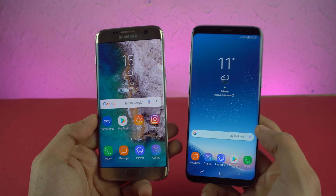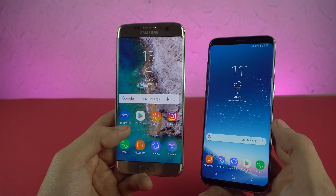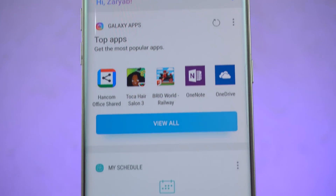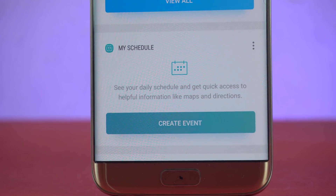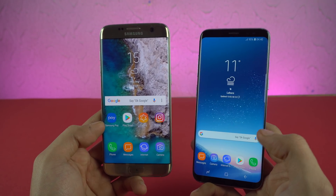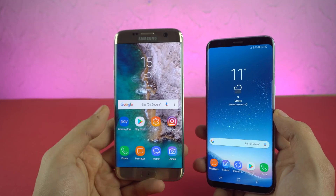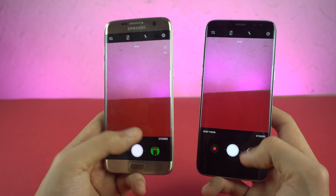One of the biggest software additions with the Galaxy S8 was Bixby, and it's finally here with the Galaxy S7 Edge. If you swipe to the right, you can see we have the Bixby Home. Sadly, the Bixby Voice Assistant is not here, so you do have to rely on Google Assistant, which is fine — a lot of people prefer Google Assistant over Bixby. If I search Bixby in the settings, nothing comes up. So it's just the Bixby Home that has arrived, not the actual Voice Assistant. You also don't get Bixby Vision.